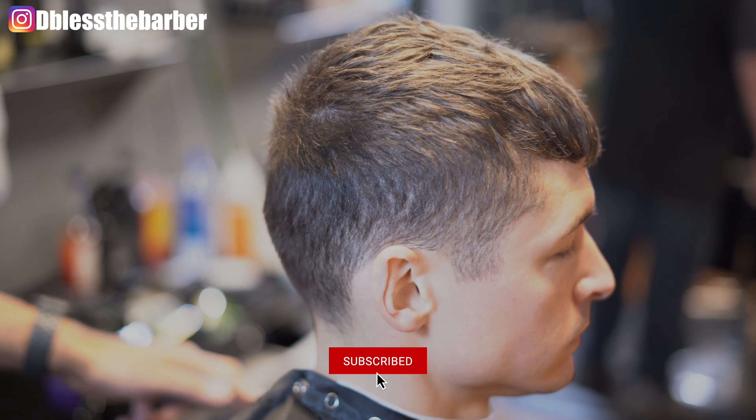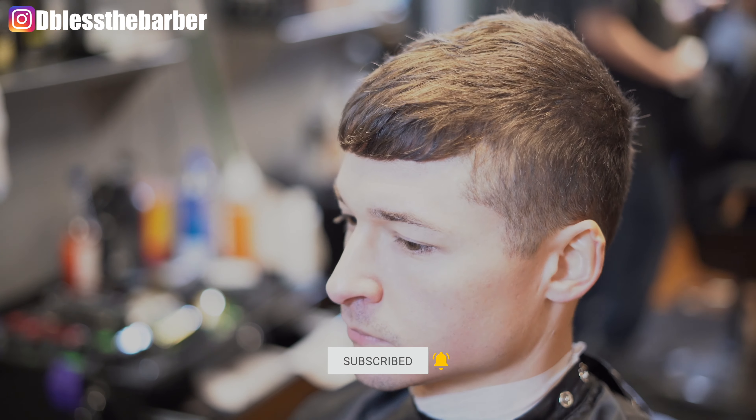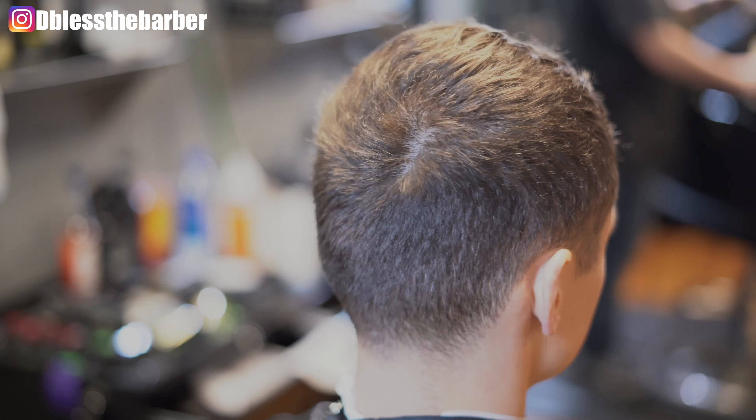What's going on guys, welcome back to my channel. If you haven't already, hit that like, subscribe, and notification bell so you can get updated on more videos that I will be bringing you guys.